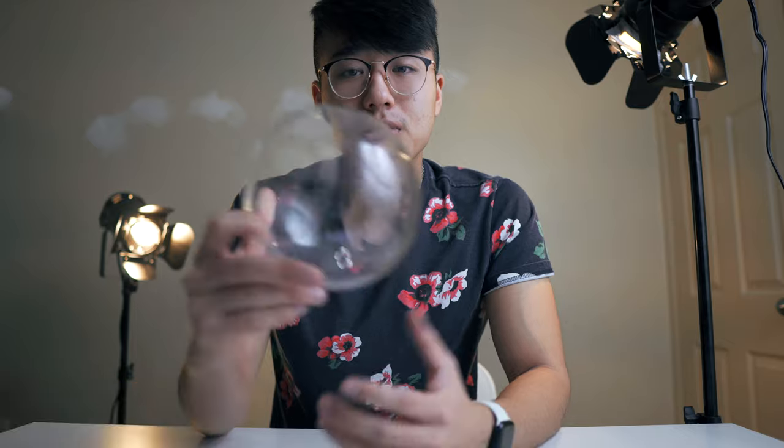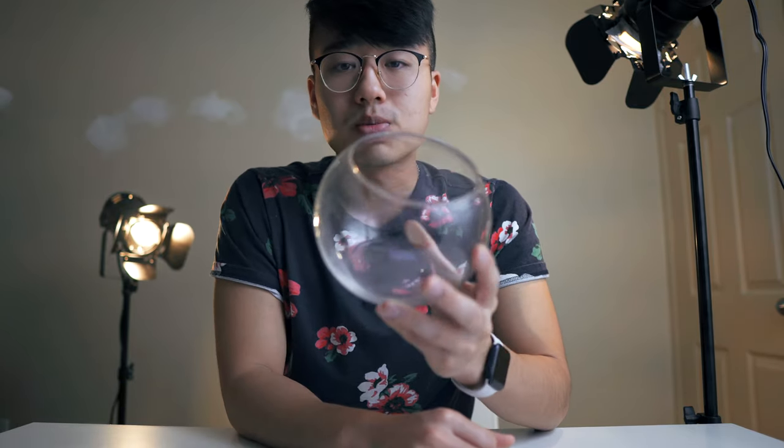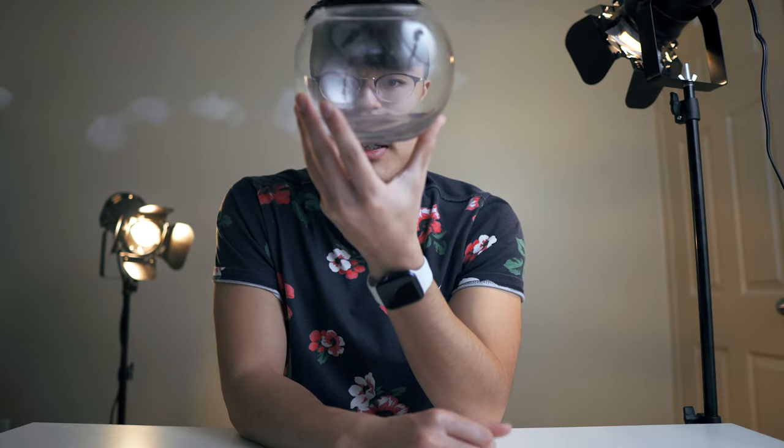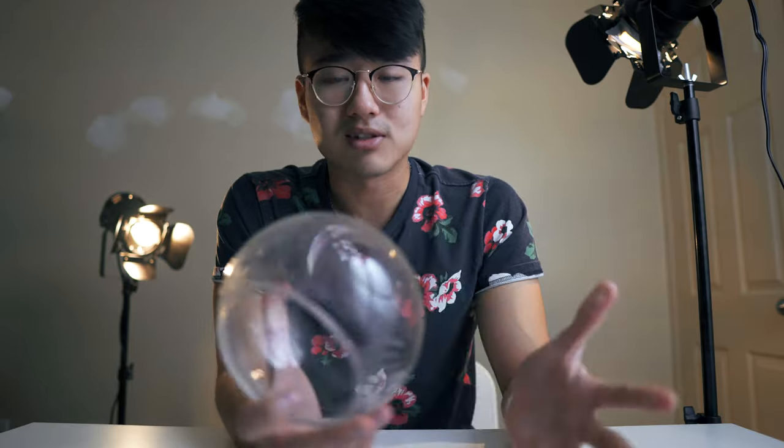Moving on — for the underwater shots I used a fishbowl. I don't recommend using a curved or round fishbowl because it kind of distorts the image. If you're looking for the best quality, get a flat fish tank or a square fish tank — do not use a bowl. But this is the only thing I had lying around and the fishbowl worked for me.